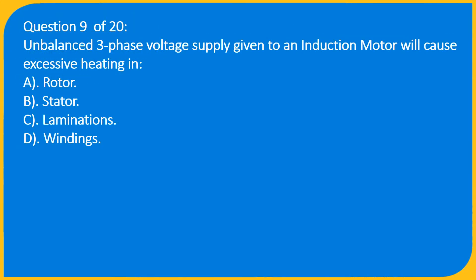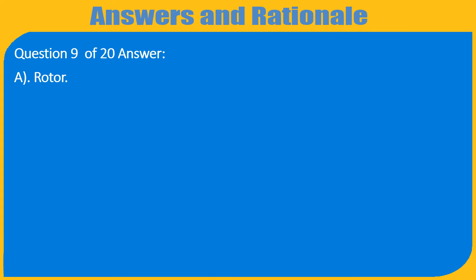Question 9 of 20: An unbalanced three-phase voltage supply given to an induction motor will cause excessive heating in — A) Rotor, B) Stator, C) Laminations, D) Windings. Answer: A) Rotor.